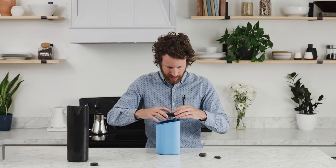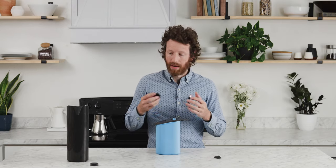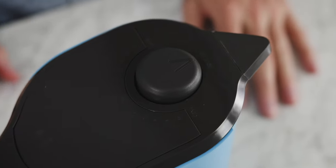Then take the lid and press it down on top until it clicks. Now the dial should go in basically the same position as before — with the V facing the release — and it'll snap into place just like that.